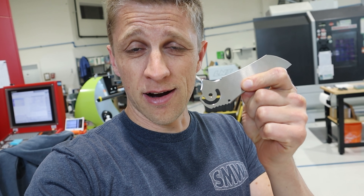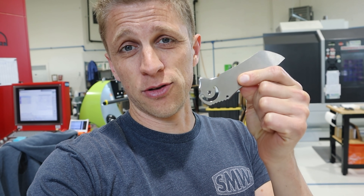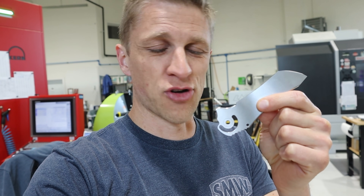Hey everybody, John Grimsmo here. In this video we're trying to figure out why our Norseman blades are not all absolutely identically the same — it's driving me crazy. They're made on the CNC now, so they should be perfect. The fact that they're not perfect means there is some variation somewhere. Every once in a while, one blade out of a handful will have a problem and we've got to figure out why. I still don't know why, but I have some theories and we'll dig into it.